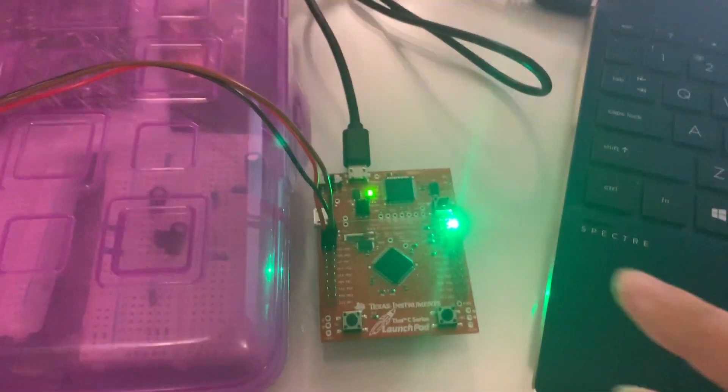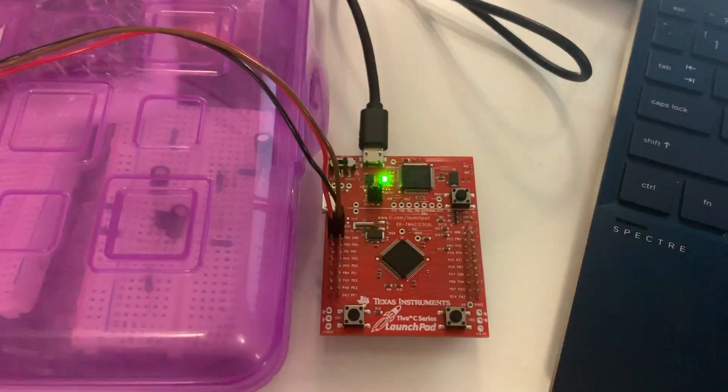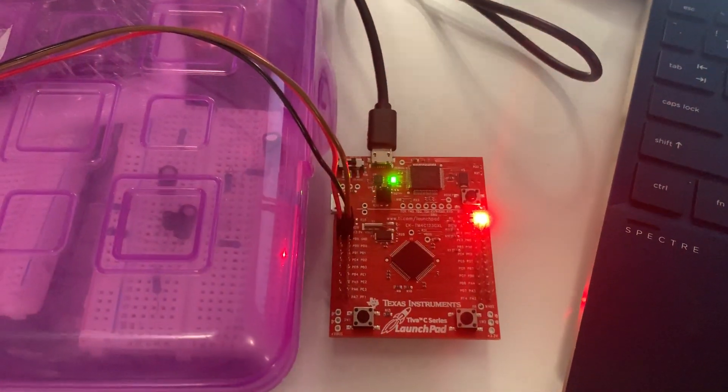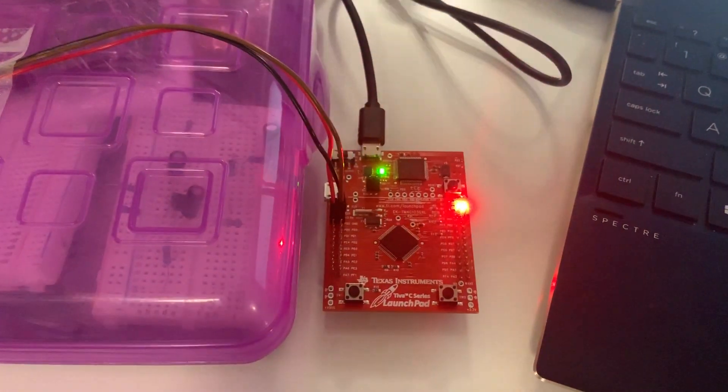Go ahead and press the buttons. Left button first, and it'll turn blue. And then press the right button, and then it will turn green.